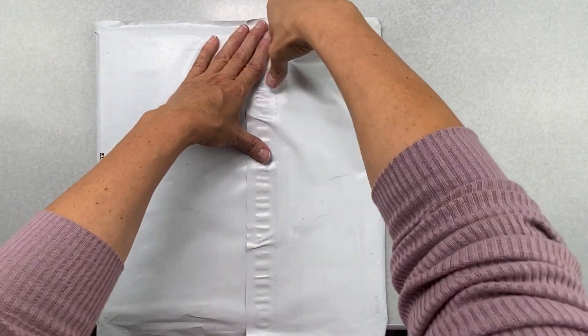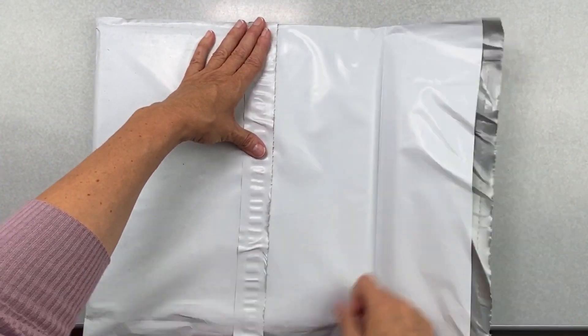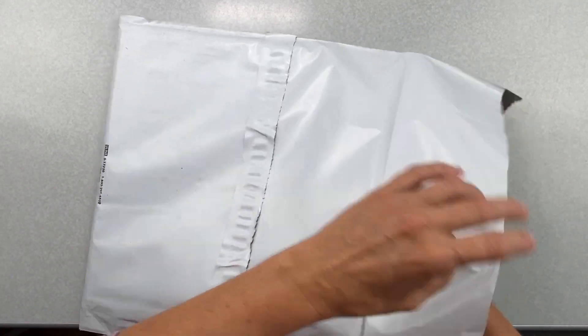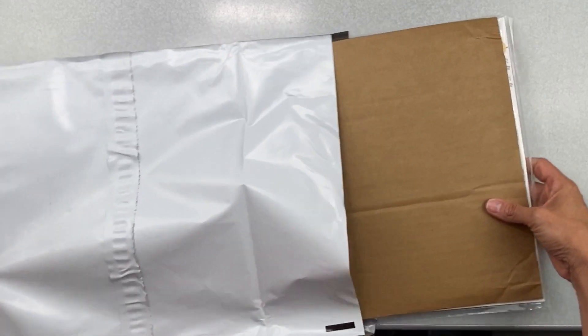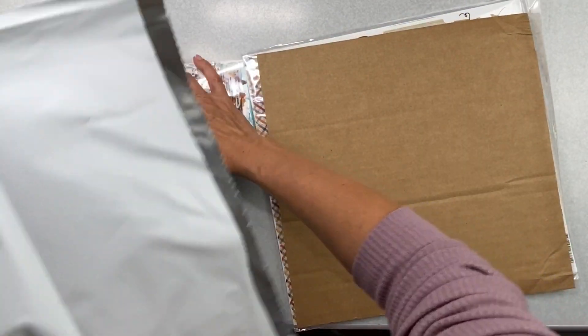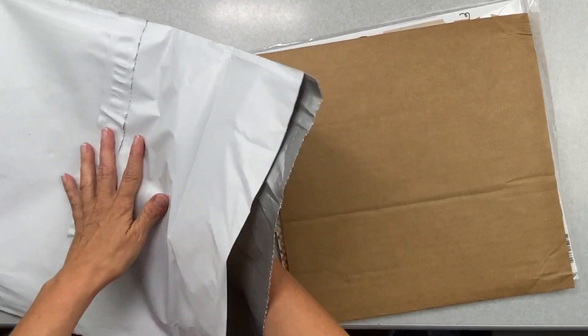Hey friends, guess what just came in the mail one minute ago while I was in my craft room! I know you clicked on the title, but I don't know what collection this is, I don't know what the embellishments are, and I'm going to make sure — I just felt two of them — I can't even see them yet.